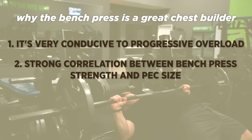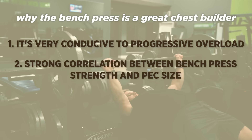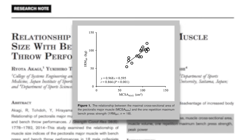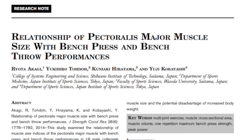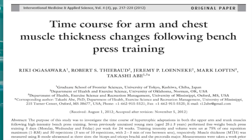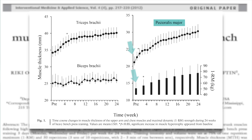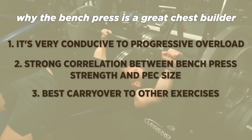Second, it really seems to be the case that guys with a big bench have big pecs, and this has been shown in the scientific literature as well. In 2014, Akagi and colleagues showed that one rep max strength on the bench press was very tightly correlated with pec major size. Of course, correlation doesn't imply causation. But when we combine this with data from Ogasawara and colleagues, which showed that even when the bench press was the only exercise included in the program, pec muscle thickness increased almost perfectly in tandem with bench press strength. I also think the bench press has the best carryover or transfer to other movements.